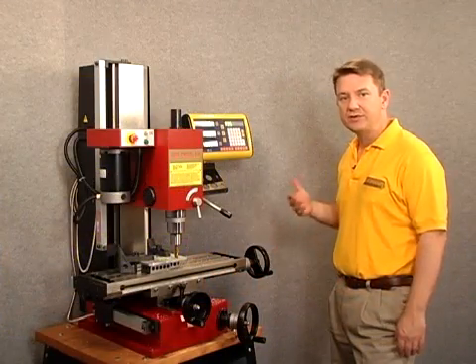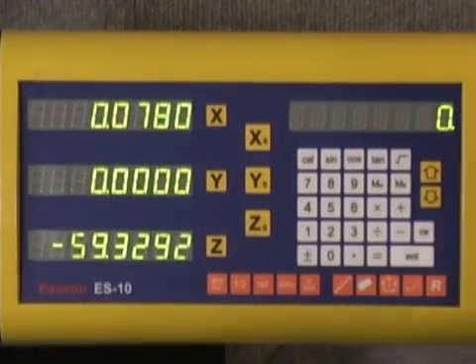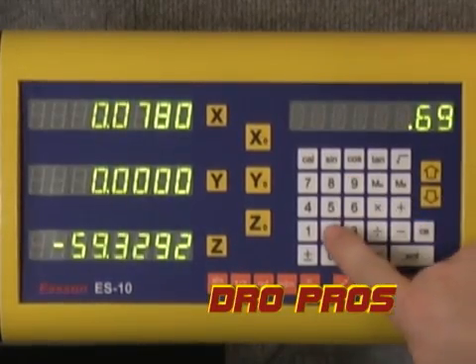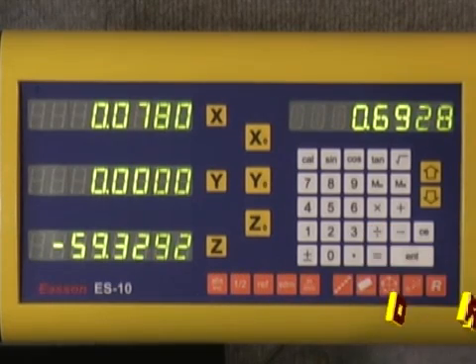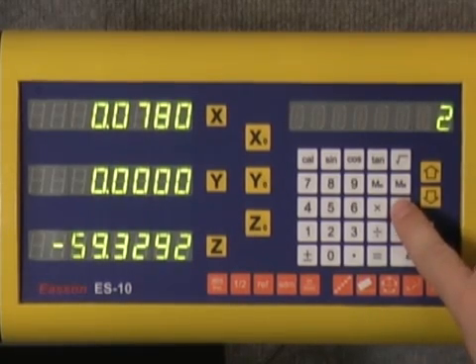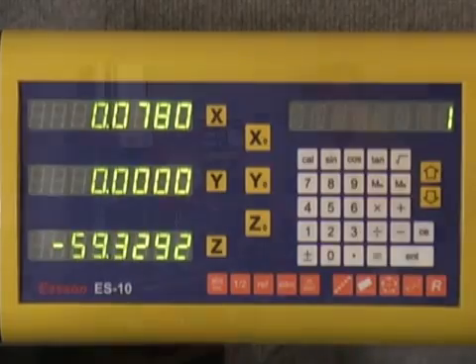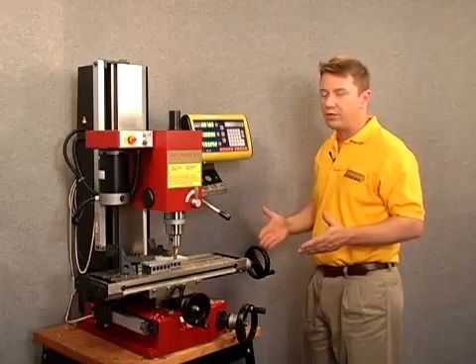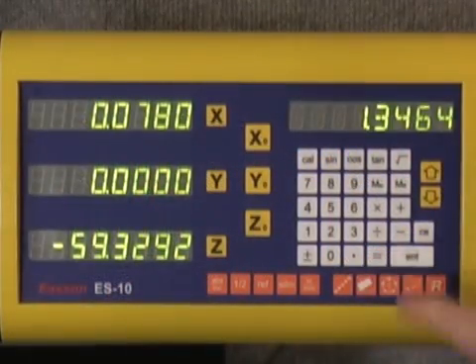Next I need to use the calculator mode, so let's push the calculator button. I'm going to enter the diameter of my end mill, which is 0.6928 inches. I'll divide that by two to get the radius of the end mill, and then I'm going to add one because I want to reposition the end mill exactly one inch behind the front of the work piece. So plus one equals 1.3464 inches.